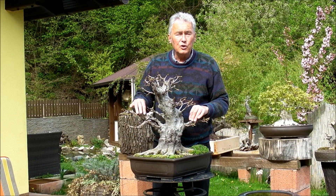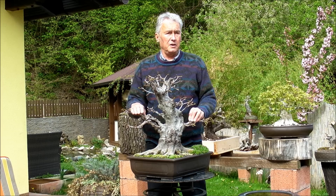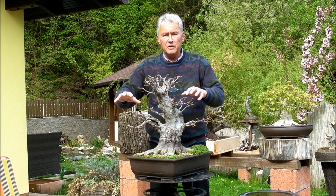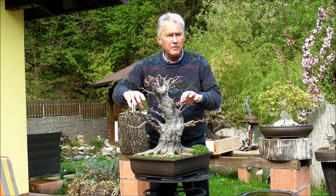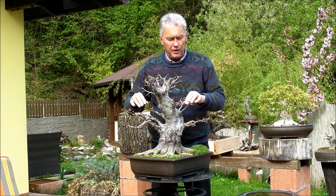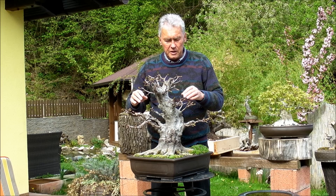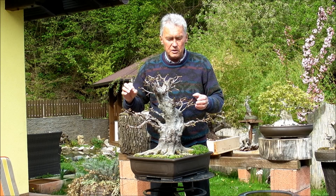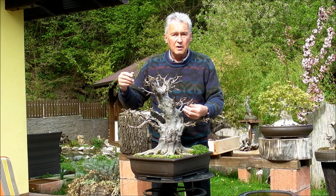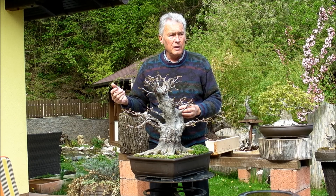If this was possible in two years, imagine what will be possible in ten years. The crown will be totally filled and will have very fine ramifications. The wonderful thing with this species — it's Carpinus orientalis, by the way — is that it has so many shoots that you can always cut out more than 50% and select the best ones. It's a bit like Chinese Elm, only much better.